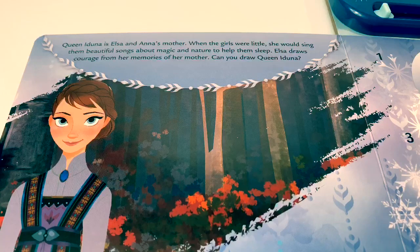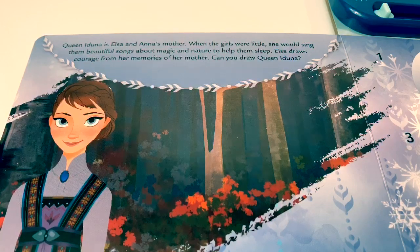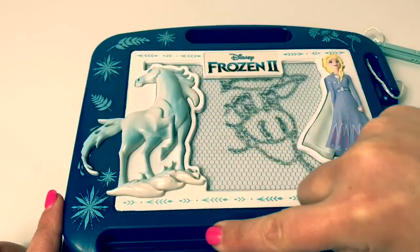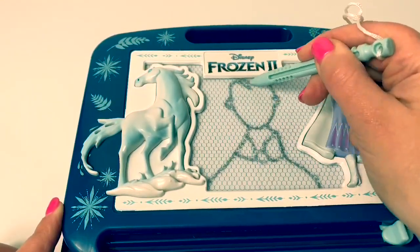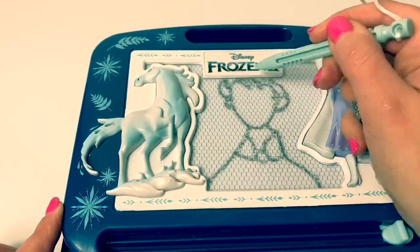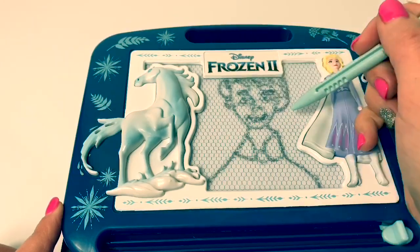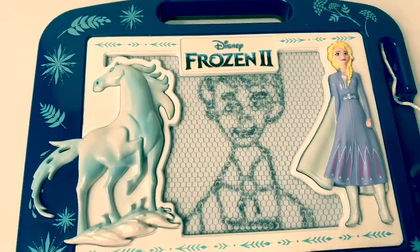Queen Iduna is Elsa and Anna's mother. When the girls were little, she would sing them beautiful songs about magic and nature to help them sleep. Elsa draws courage from her memories of her mother. Can you draw Queen Iduna? Let's see. And here is Queen Iduna.